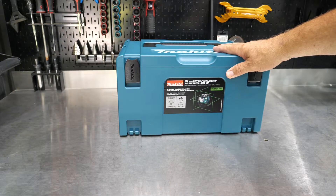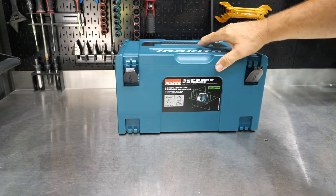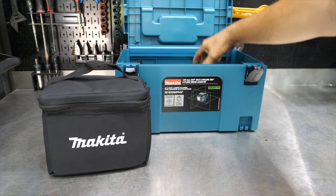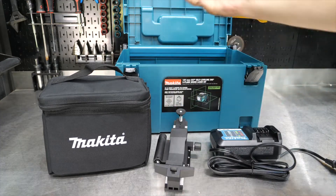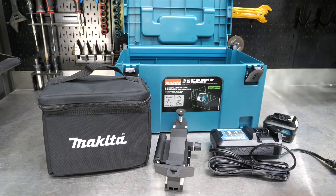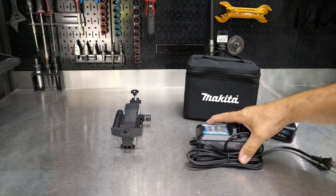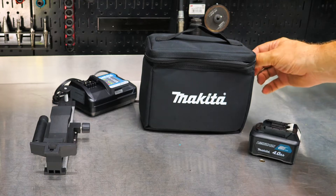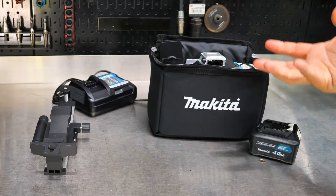We have a nice pretty new box from Makita — more than just a box. This is a three-plane laser, and more than just a laser, it is a green laser. If you're not aware of green lasers, they're much better than red lasers. They're more visible, so you can see the laser further off. A green laser is much more visible than a red laser, and typically you're going to pay more for a green laser because it costs more to make, or maybe the demand is higher. Either way, a green laser is always more expensive.